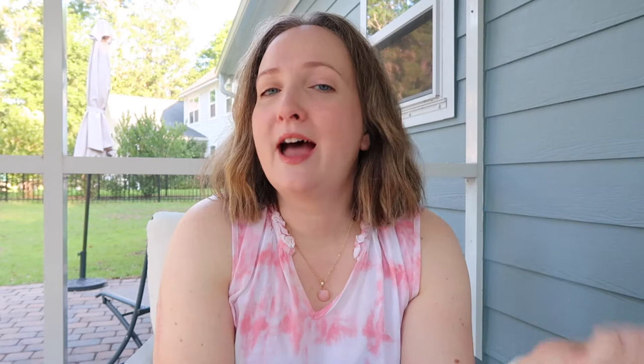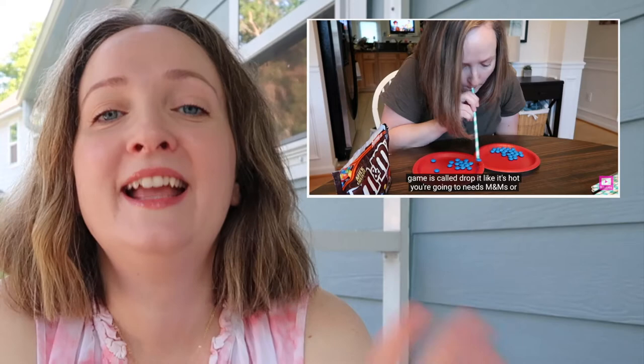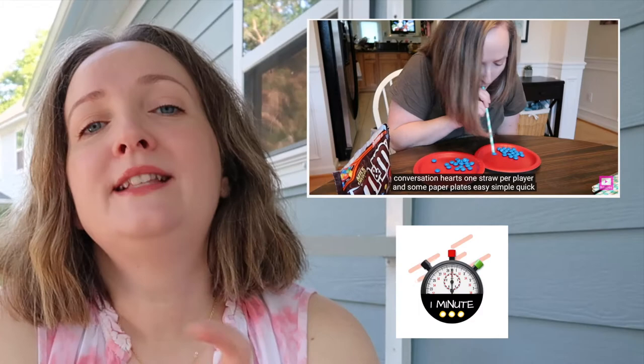This game is called Suck It Up. You need some straws and some candy like M&Ms. Set a timer for one minute and see how many your players can suck up and put in a cup, a plate, or a bowl in one minute.